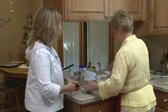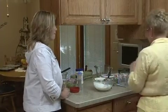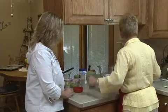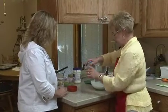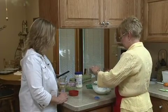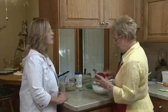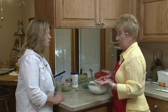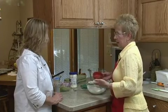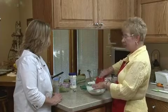We're going to do about a half a teaspoon of pepper. I'll use a spoon this time because my hand is wet. And about three tablespoons of fresh dill. I just went out to the garden — and don't chop it with a knife. Use scissors and just snip it in little pieces. It works a lot better than chopping.